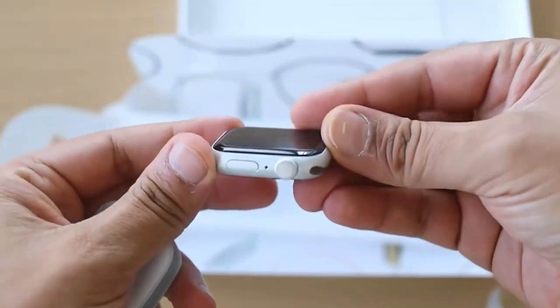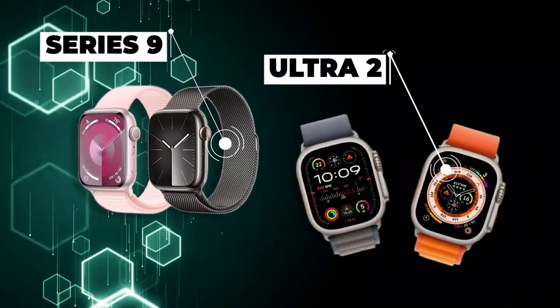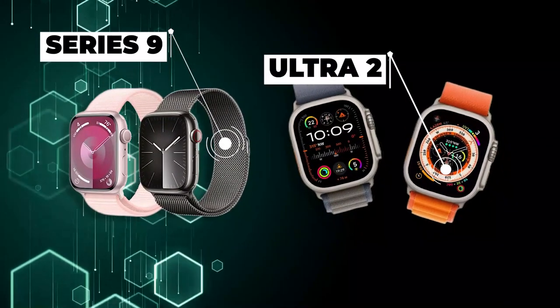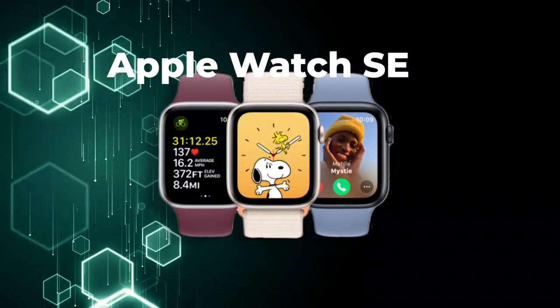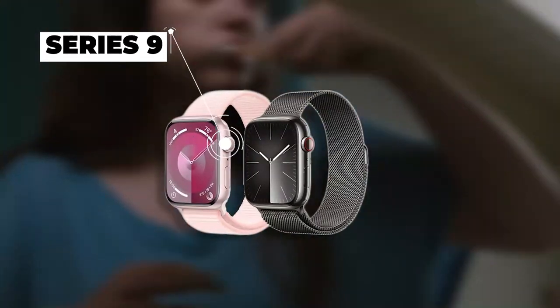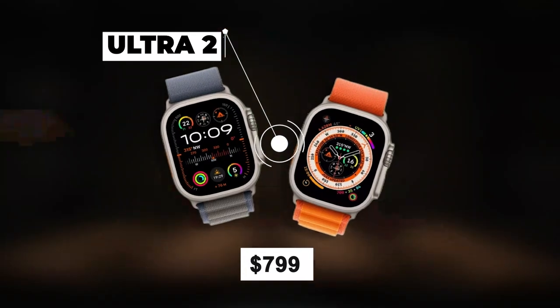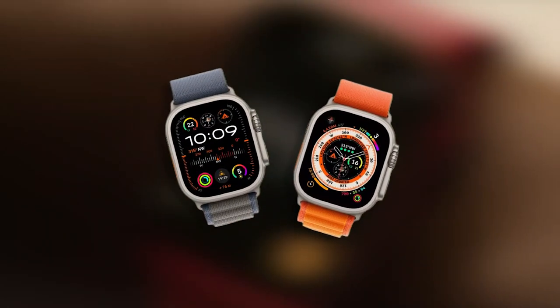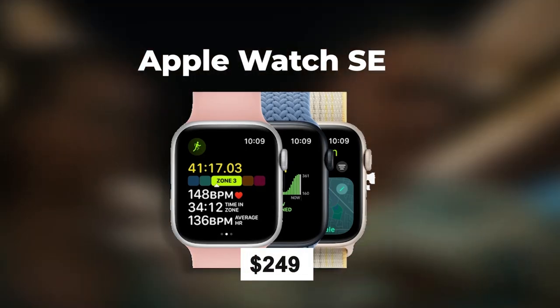In this video, we'll not only explore all the new features of the Apple Watch Series 9 and the Apple Watch Ultra 2, but also revisit the Apple Watch SE to help you decide which one suits your needs. Let's start by looking at the overall lineup: the Series 9 starting at $399, the Apple Watch Ultra 2 at $799, and the Apple Watch SE still available at $249.